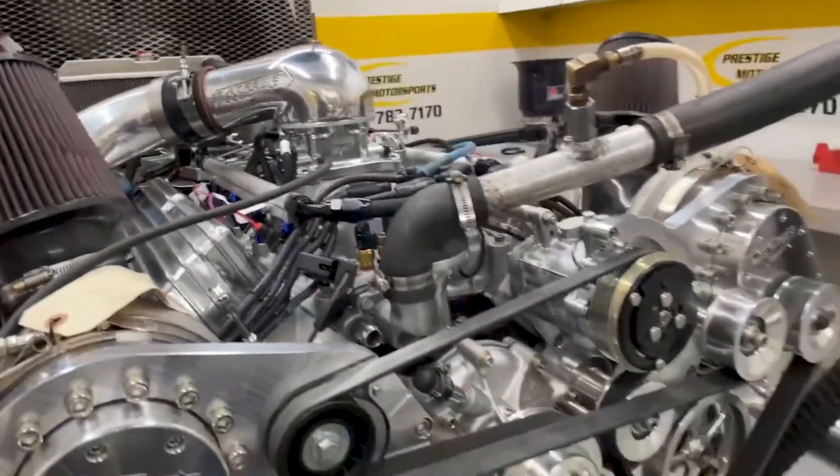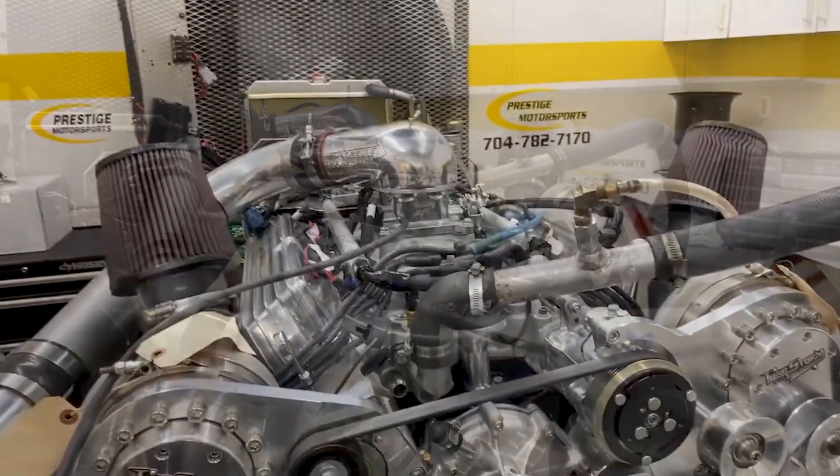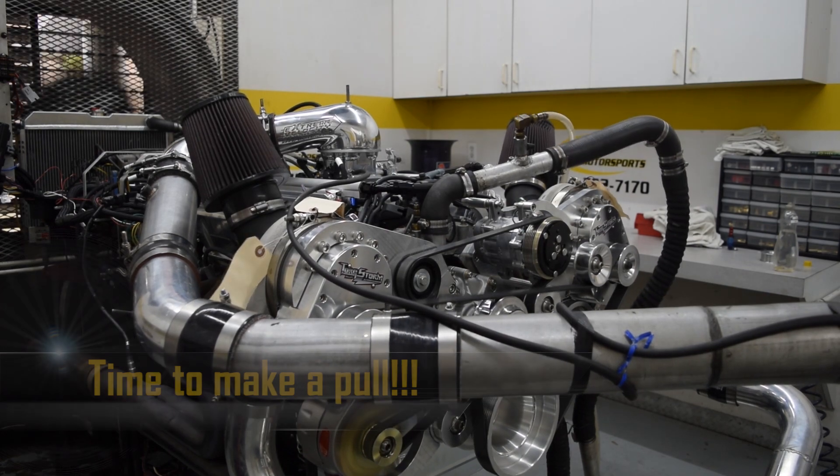It's got a custom ground-and-hydraulic roller in it. We'll now make a run and see what she does. Stay tuned. Let's go.